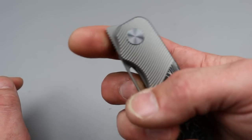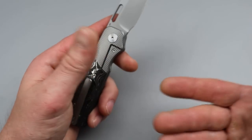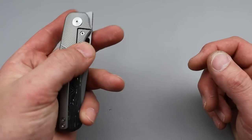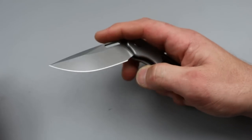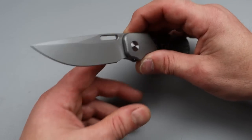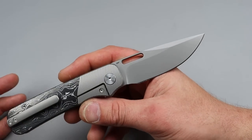Then you have the hole deployment that's also really easy to get to. Now this would be perfect for lefties again, but they didn't give you the clip because this is a bolster lock. The reverse flick on this is really good. You can even thumb flick it too. The reverse looks definitely better. Super snappy. This is super fidgety, super fun.